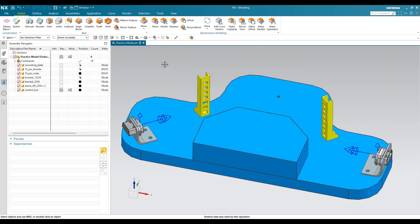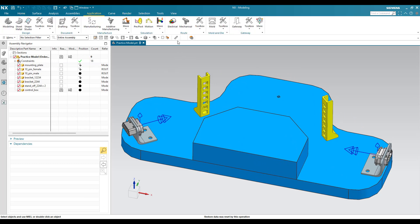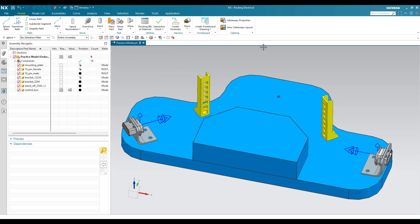Let's go into the electrical routing workbench and start. I will go to Application and then Electrical. Once you do this, you can see all the commands are in electrical routing. Here we are going to use the Spline Path and try to create a spline path between these two connectors.